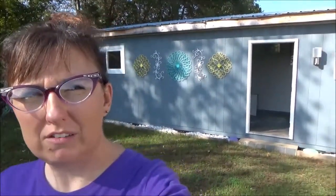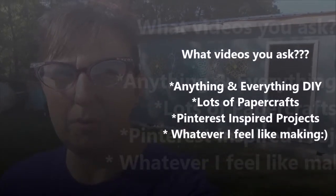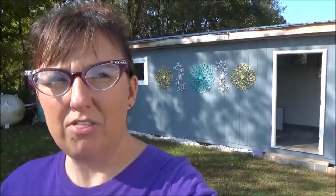Hi everyone, this is Jen — this is my first YouTube video and there's many more to come. I was going to wait until this building was finished before I started filming, and then I got to thinking it would be so cool for you to get to see the building in progress. I've got the outside done and I'm going to show you what the inside looks like. As I continue to get the inside ready, this is just my craft workshop and chill-out space, so I'm going to walk you through it. Here we go.